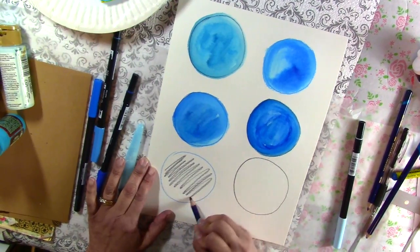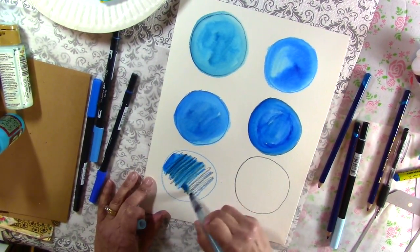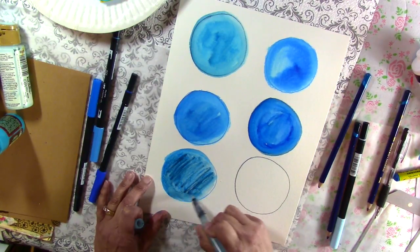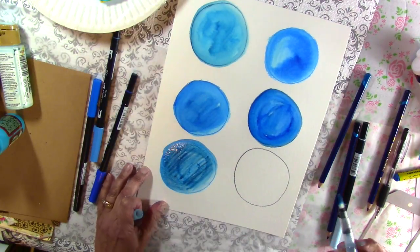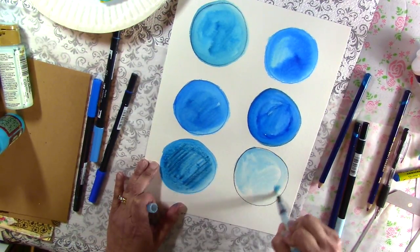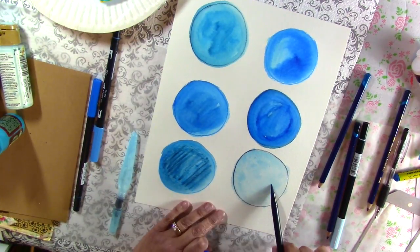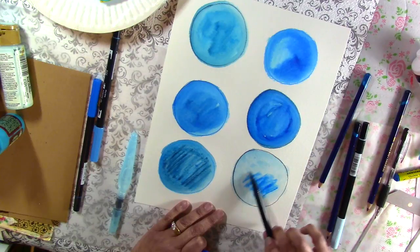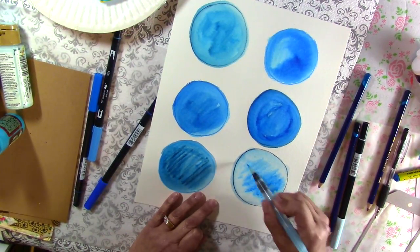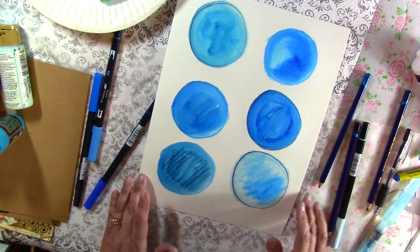I'm going to try the Inktense pencils and see what I get when I wet them down — see what kind of effects I can get with these instead of the markers. Not bad. I could even use what's left on my brush and come in, add some extra water, then take my Tombow marker and go in almost like a water brush. So I'm going to let this dry and I'll be back in a minute.